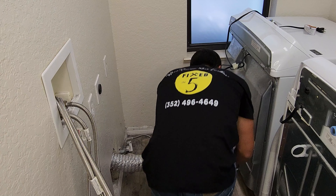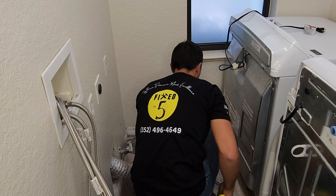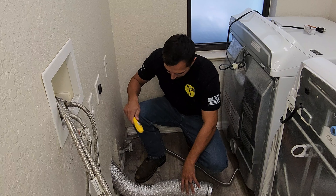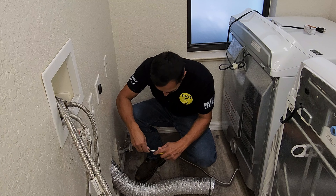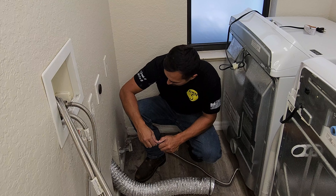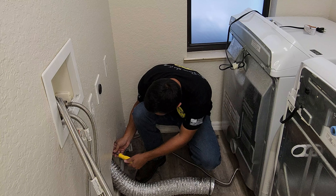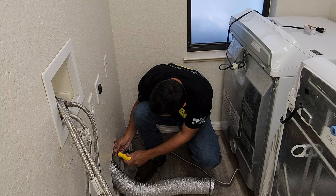Next thing, I'm going to go ahead and remove this. I already disconnected it from the dryer, and now I'm going to go ahead and disconnect this from the pipe.